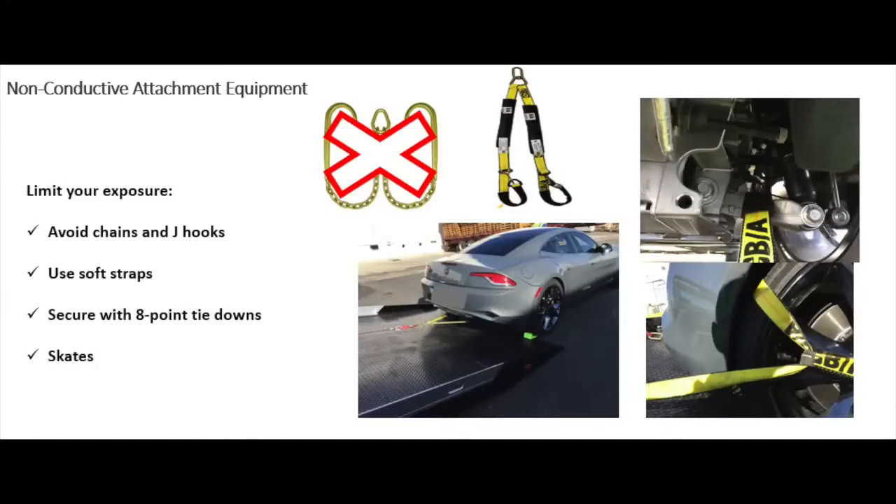As a manufacturer recommendation, soft straps are usually preferred over chains and hooks. If you're taking a J-hook and trying to slam it up underneath, or using chain and trying to go to the unibody structure with your T-hooks to tie it down, it could present a problem. If the vehicle has been compromised in an accident, you don't know where that orange cable has been knocked to, and you don't want to snag it with one of those metal chains. So utilizing straps is important — attaching to components of the vehicle that won't have repercussions, such as pinching that cable.